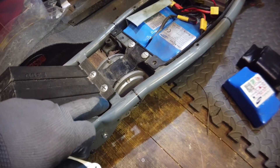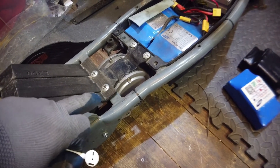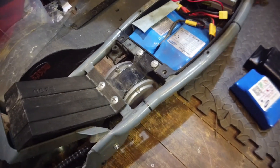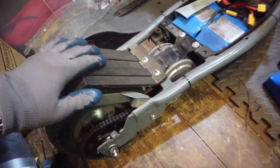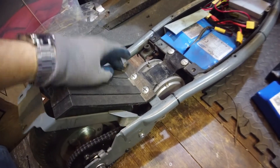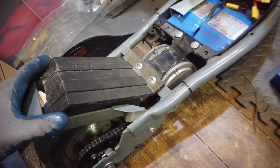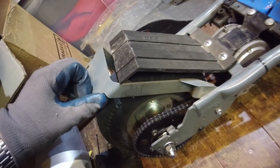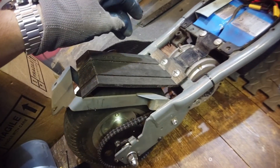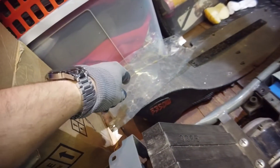The nice thing with this motor is there's no modification required and it sits in the same place as the original motor, which is fantastic. I've got my internal mudguard — if you want one of these let me know, I do sell them on eBay, they're 3D printed and pretty solid. They just bolt onto the back motor mounts and stop splashes from the back wheel getting up towards the motor and electronics.